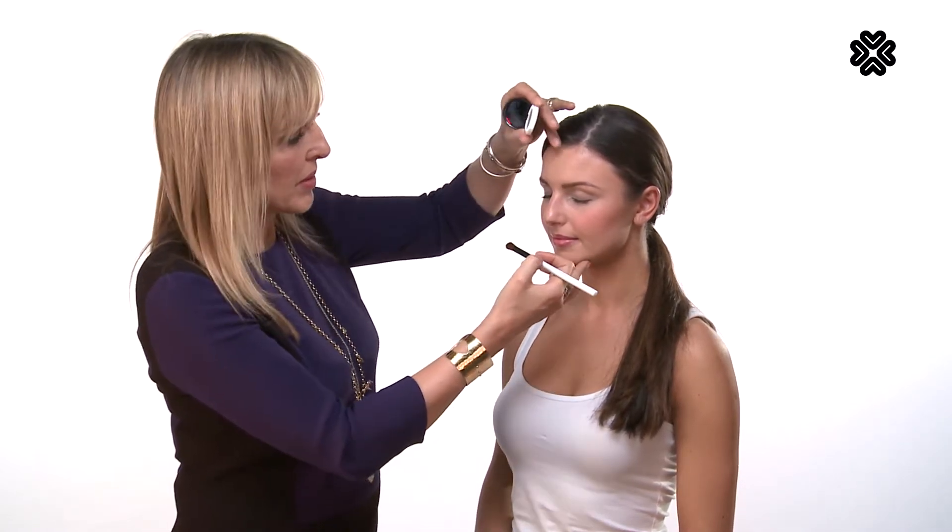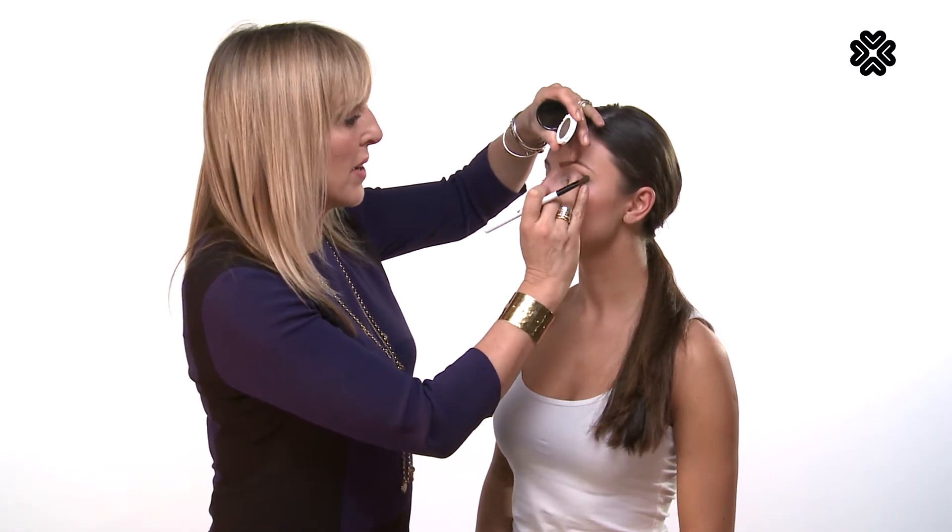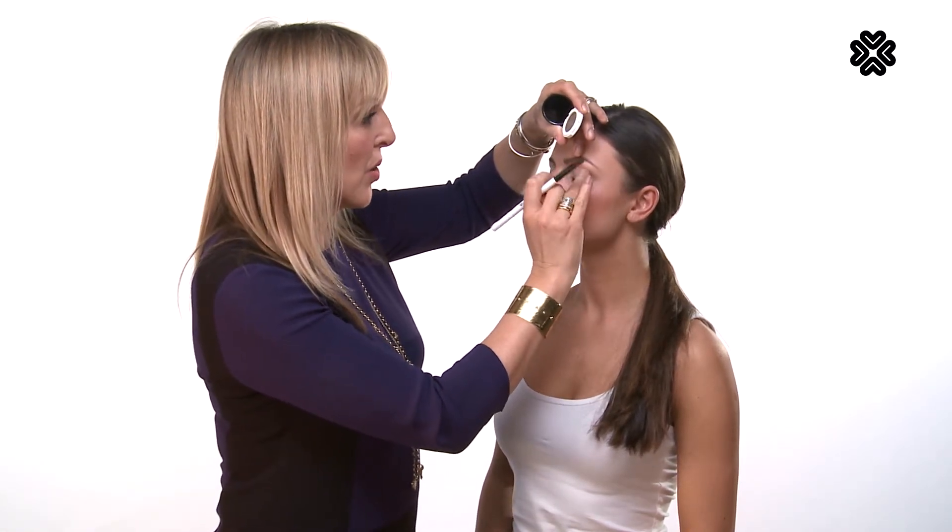Lily Lolo have both pressed and loose eyeshadows, so I'm going to create a nice smoky eye using a mixture of the two, and I'm using the eyeshadow brush to begin with. The eye is prepped already with eye primer and this is going to give us the perfect base for our eyeshadow.